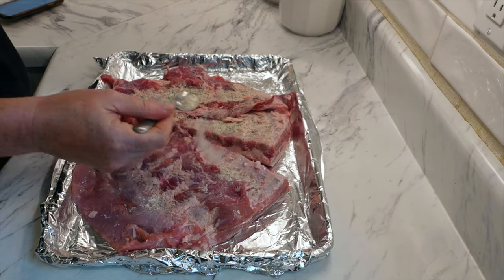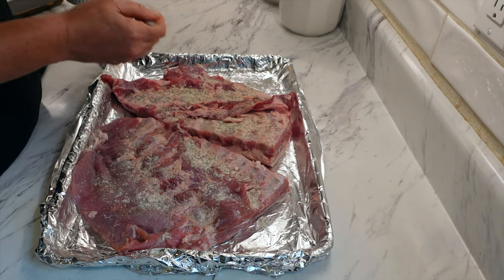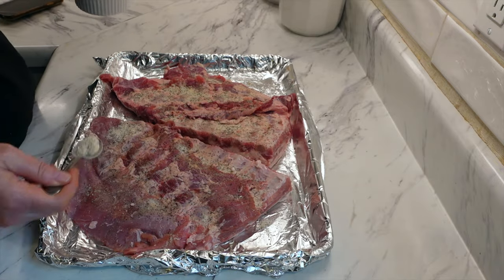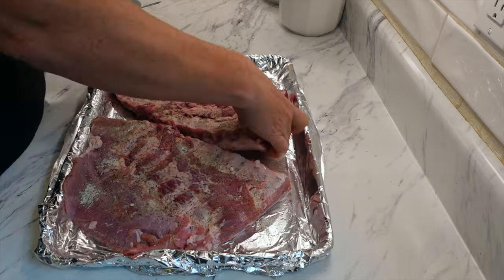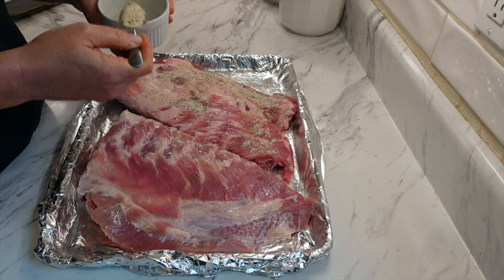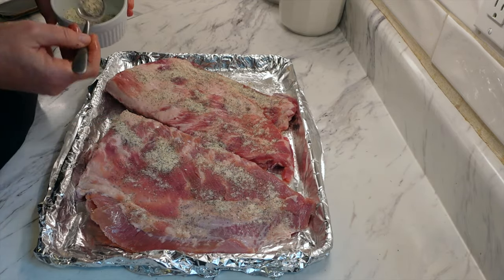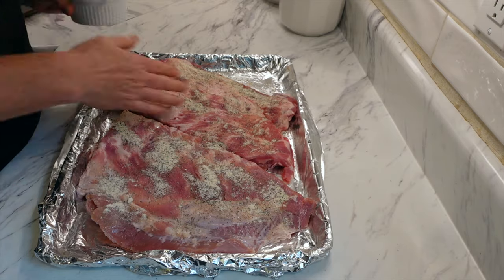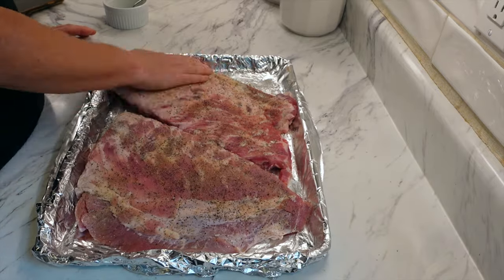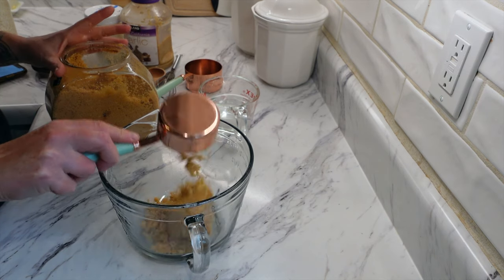I didn't write down the name of the book, so I'll leave the ingredients and measurements in the video description. I have two racks of ribs there, approximately about three pounds. I'm just taking some garlic powder, salt, and ground pepper and making a dry rub with it. I'm going to cover the tops and bottoms of the ribs. I have a large rimmed baking sheet double-lined with tin foil with a little bit of olive oil on it.